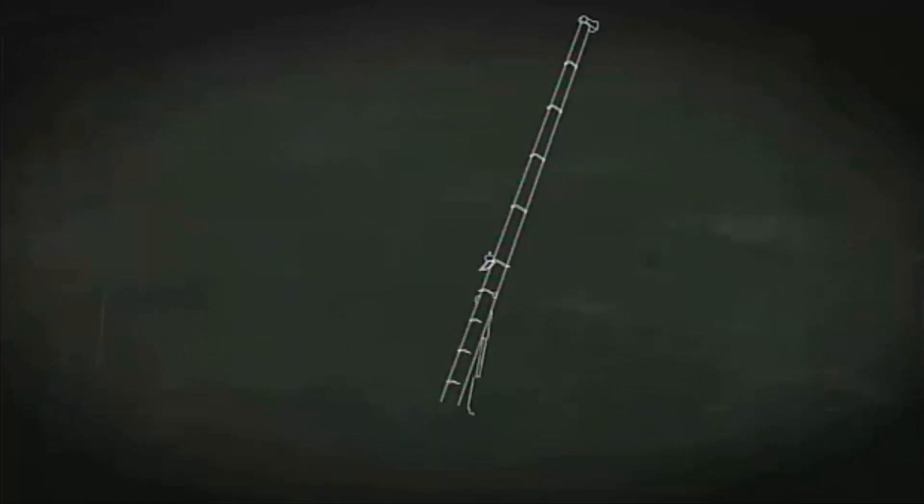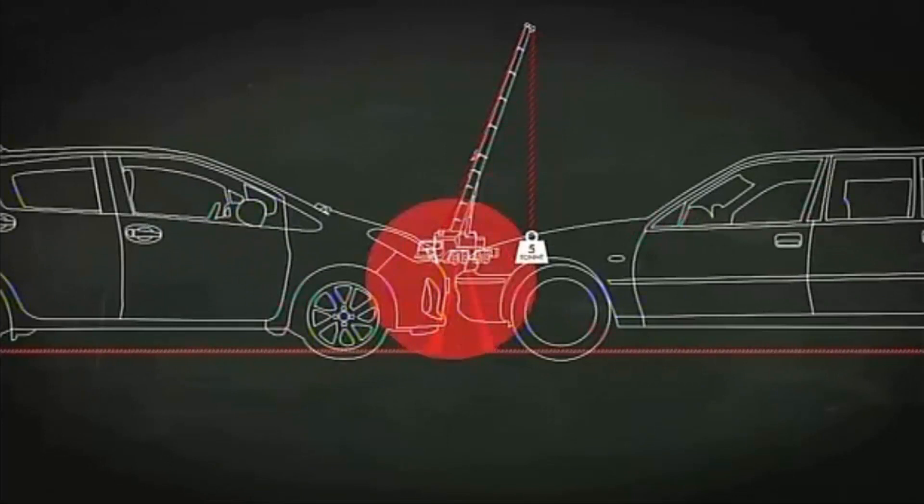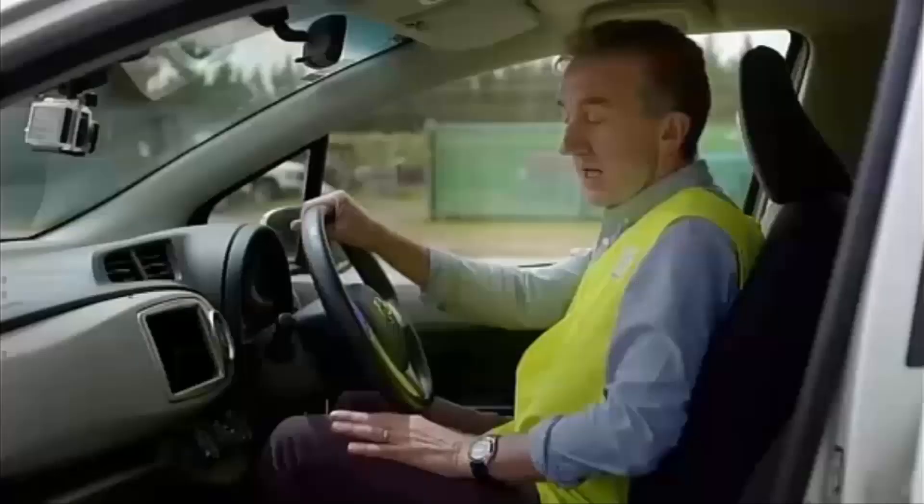The key to it all is this crane and that concrete block. The cars and crane are connected through a system of pulleys and wire. After a few careful calculations, the five-ton block will be lifted to a height of 25 metres, which will propel both our cars to a collision speed of 70 kilometres per hour.